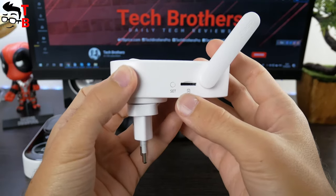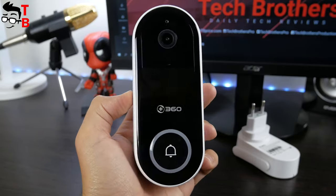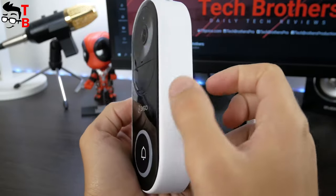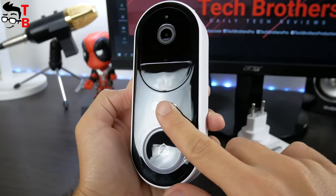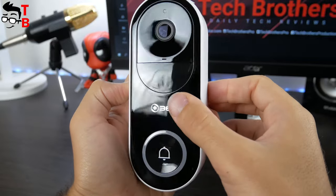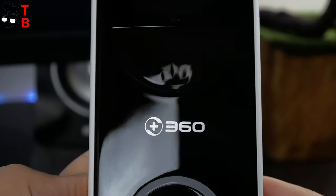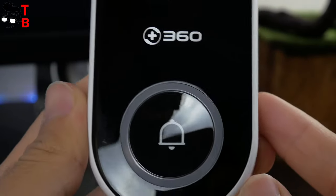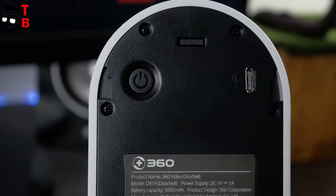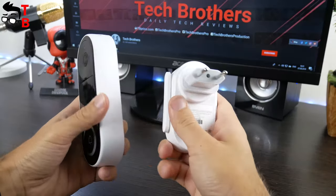There is also a set button and slot for a microSD memory card on the side. As for the doorbell, it is bigger than the bass station. The dimensions are 151 by 61 by 32 millimeters. The weight is 210 grams. The front side of the doorbell is made of black, while the side faces are white. There is a camera lens, 360 logo, and call button on the front side. The call button has a round LED circle, so you can see it and press it even in the dark. On the back, it has a power button and microUSB port for charging.